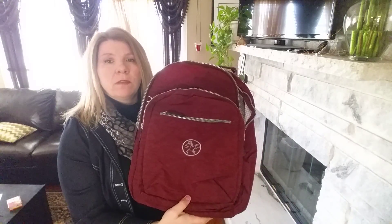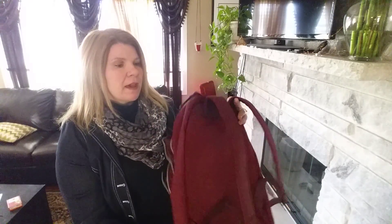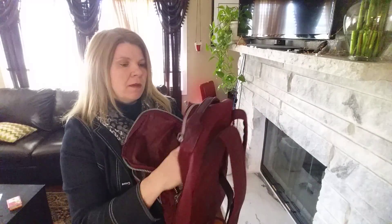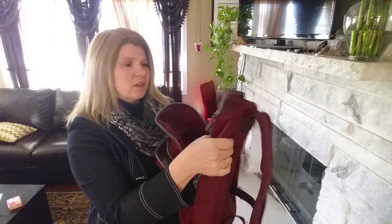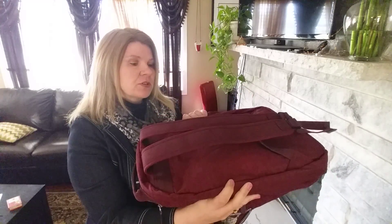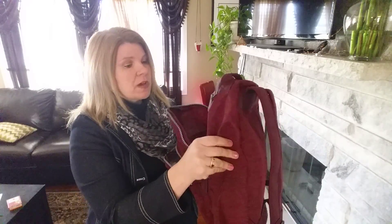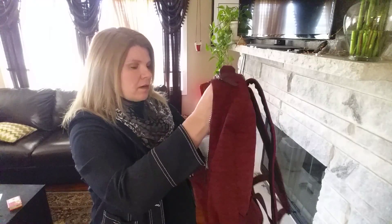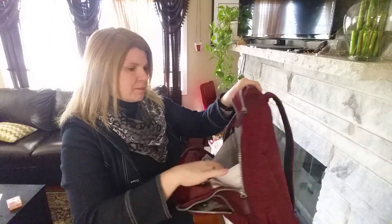Hi, today I'm reviewing the uCare backpack. It also bills itself as a laptop bag because it has a little bit of extra cushion in it, and it does have a little bit of extra cushion in it. However, I do have bags that are designed for laptops and they have much more padding than this one does. But certainly this is better than a regular backpack for a laptop.